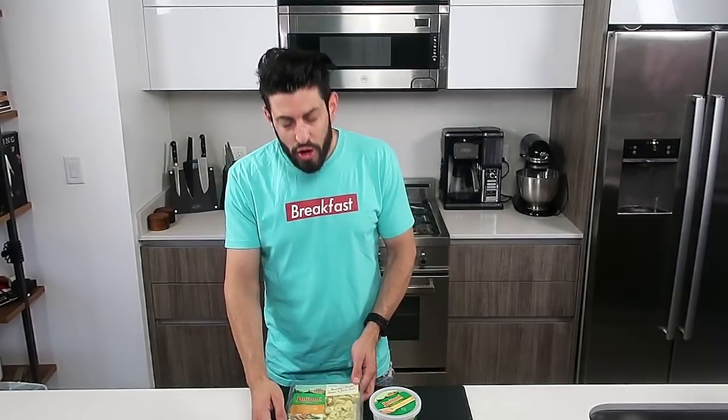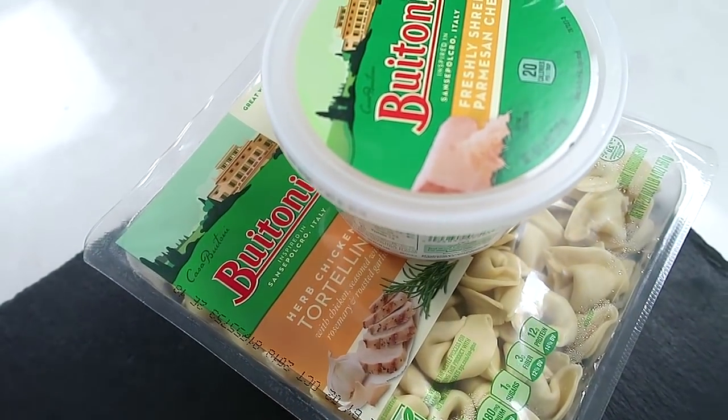What's going on everybody? Welcome back to my channel. My name is Josh Elkin and today I'm excited because I'm partnering with Buitoni Pasta to use their herb chicken tortellini to create a taste explosion that you and me and everybody is not ready for. On with the recipe.